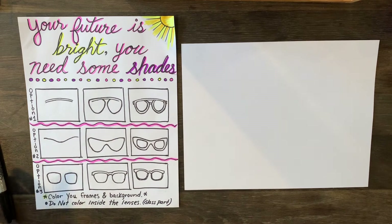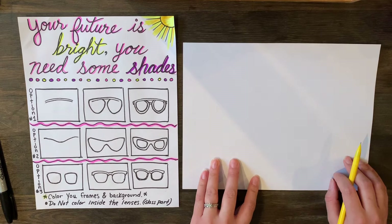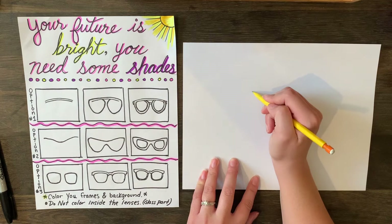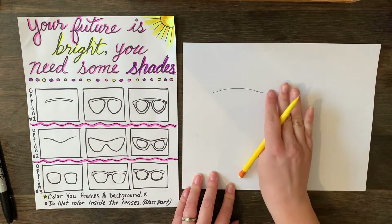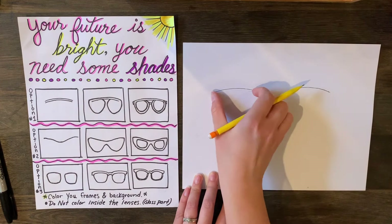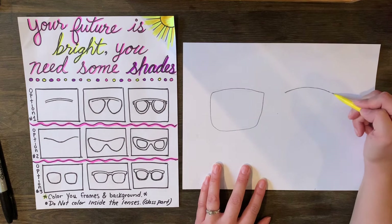This third option is a really common style that a lot of people wear nowadays. We're going to start a little differently — start with the lenses. You can make yours round or square, it's up to you. Draw them nice and big. I like to do both tops first, leave a space — about two fingers — between them, and make sure they're the same size. Then wrap down on one of them; I'm going to make mine more square. Whatever you do on one, you just have to do for the other.